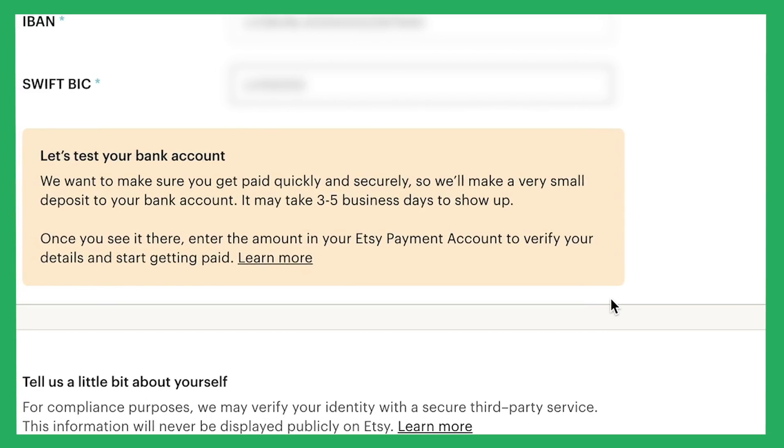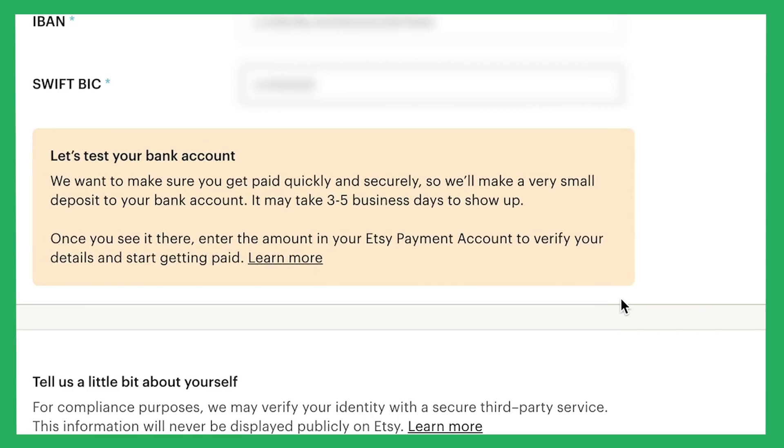Please note that when you set up billing, Etsy asks to take a small deposit from your card just to check whether it is a real card. However, this deposit is given back, so you don't have to worry about that.